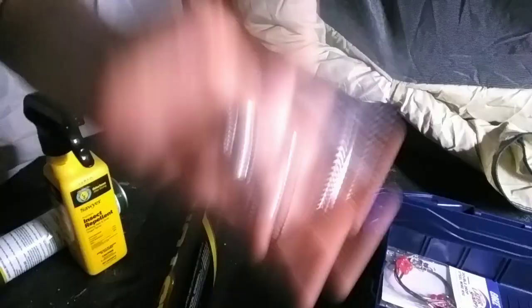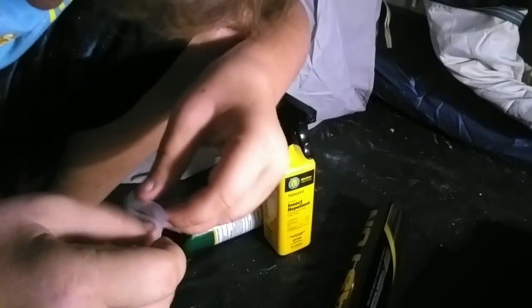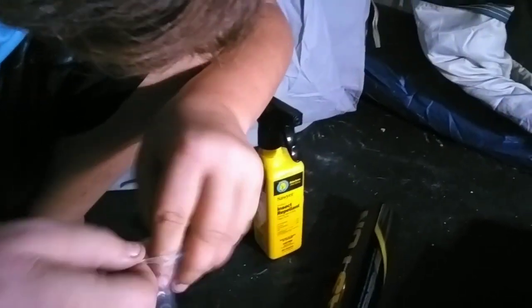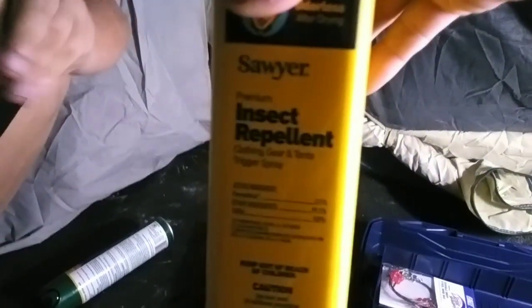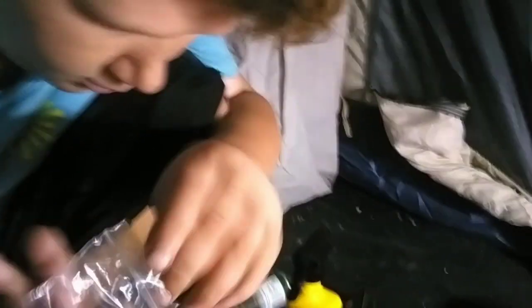These are a couple of weights — I guess they're weights with hooks attached to them. And you're going to notice there's a big yellow spray bottle. This we got for our little buggy Pixie — it's insect repellent for dogs. This is a weighted hook, and I'm not sure what we would use that for. I think it was just for like big fish or whatever. Again, don't hate — just tell me what it's supposed to be used for in the comments.